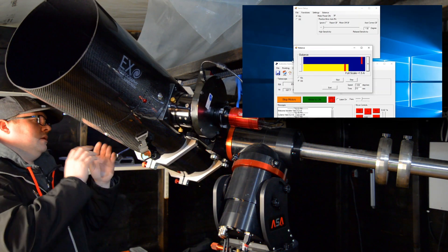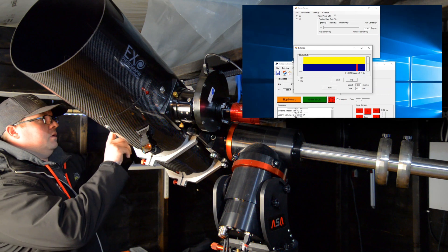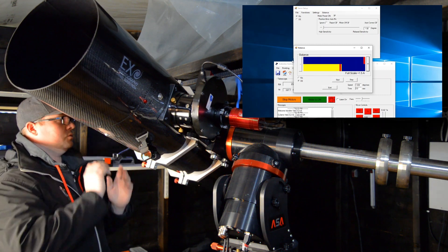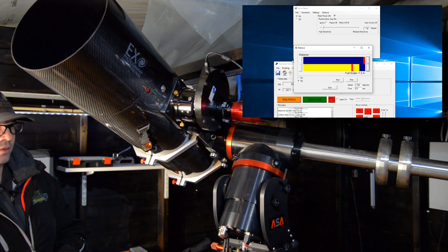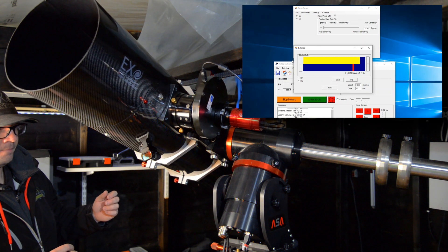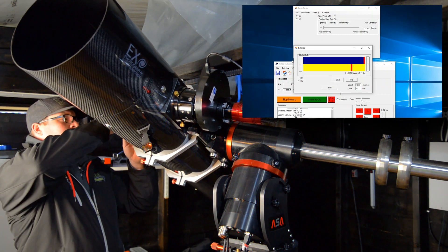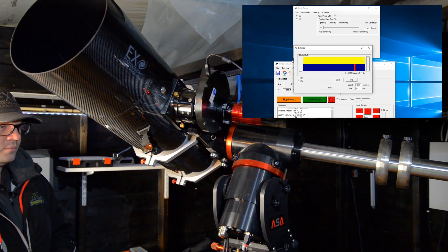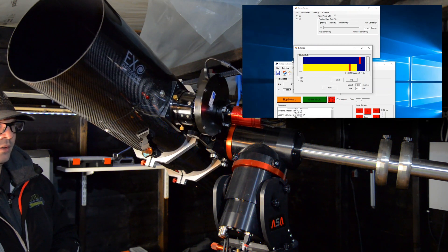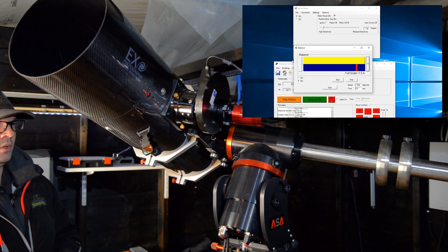In the back here I have a small counterweight which I can move on a Vixen rail. I'll try to move it a bit and we'll see how the balance is affected. That's the wrong way — I'll try the other way. It has to run a few times back and forth. It's getting closer, not perfect but it's getting closer.